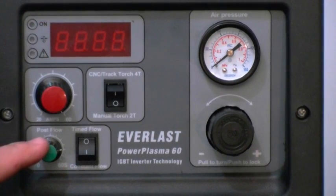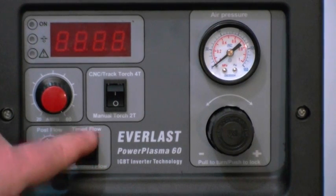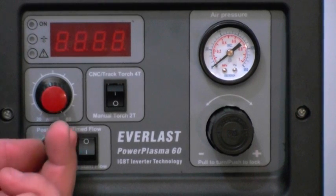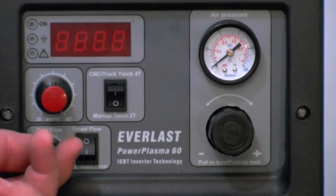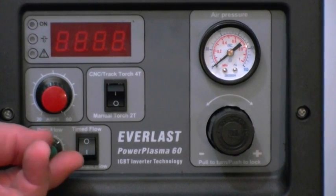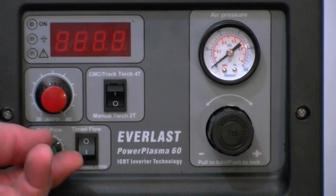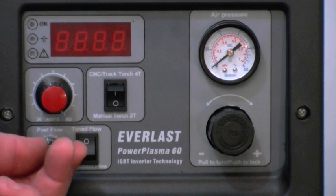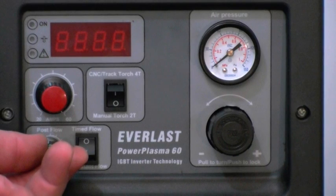This is the post flow switch. You turn it on to time flow and you have control over how long your post flow lasts. After you're using the cutter for an extended amount of time, you want to increase the amount of post flow. If it's short, quick cuts at low amperage or you have thin metal, then you want to turn it down because you don't need as much to cool the consumables.